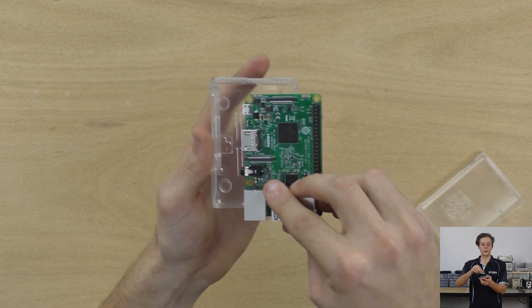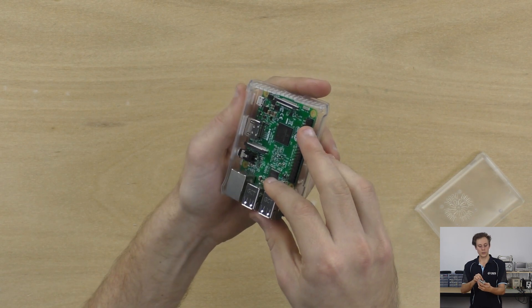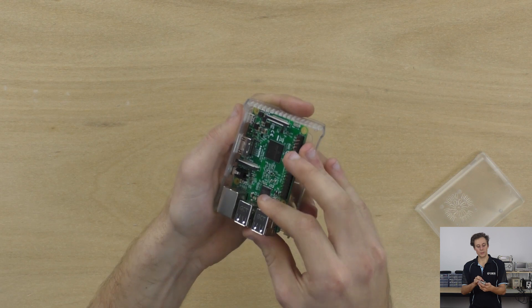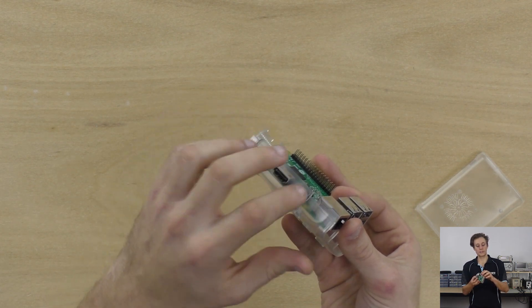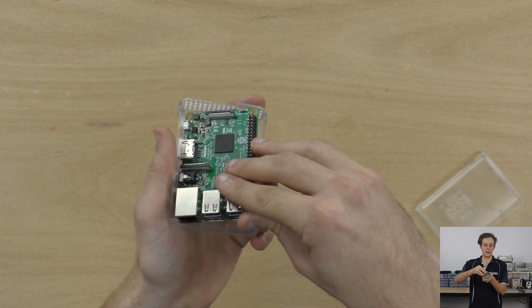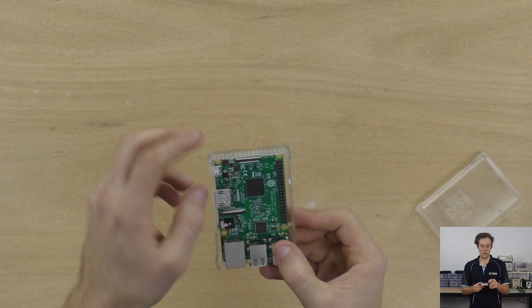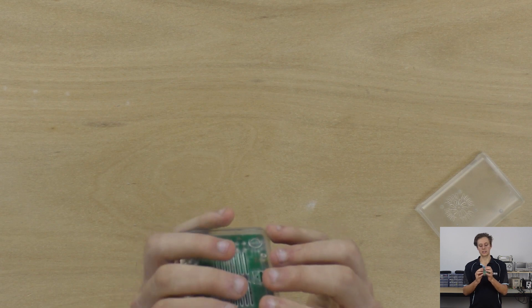First, you want to put it in on quite a severe angle. What you're doing here is making sure that the audio jack, the HDMI port, and the micro USB are in — you can almost see them poking out the side. I can see that they're all firmly in and the ethernet port should just be stopping it from dropping in. Now you just drop it, give it a bit of a push, and I can see all the standoffs are nicely aligned. Everything lines up perfectly and I've got the micro SD slot there.